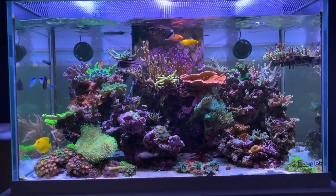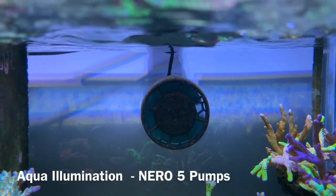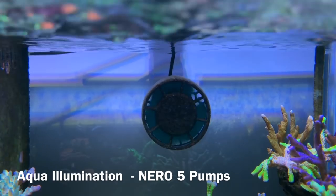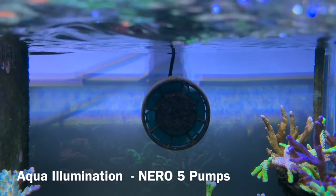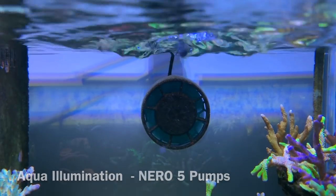When it comes to the flow in this reef tank, he's relying on dual Aqua Illumination Nero 5 pumps. They're mounted on the back wall — tons of random flow as you guys can see, and definitely getting the job done for his system.